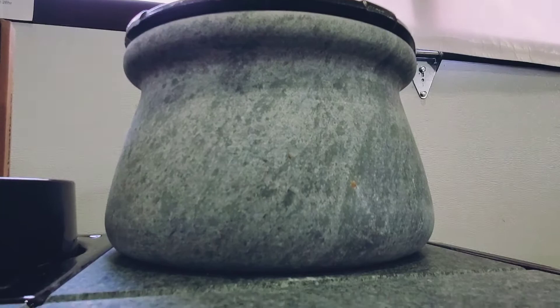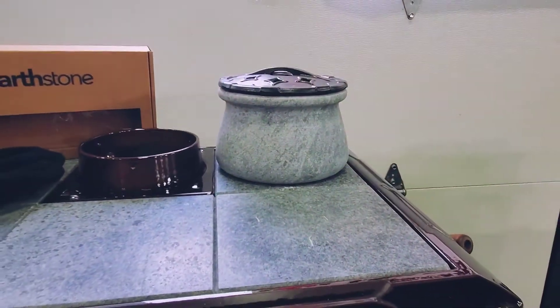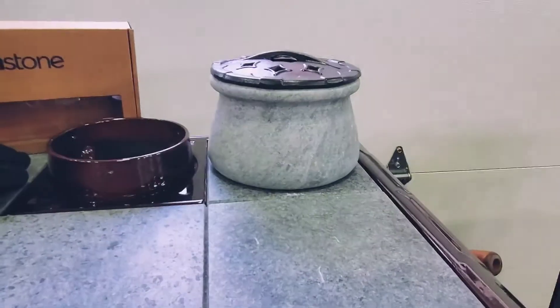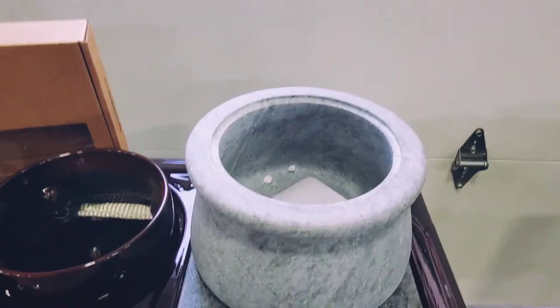This steamer pot can be placed on top of any wood stove and can help bring moisture back into the room. Wood heat can often leave areas of your home very dry. This pot can be filled with water and the soapstone will softly boil it to humidify your home.